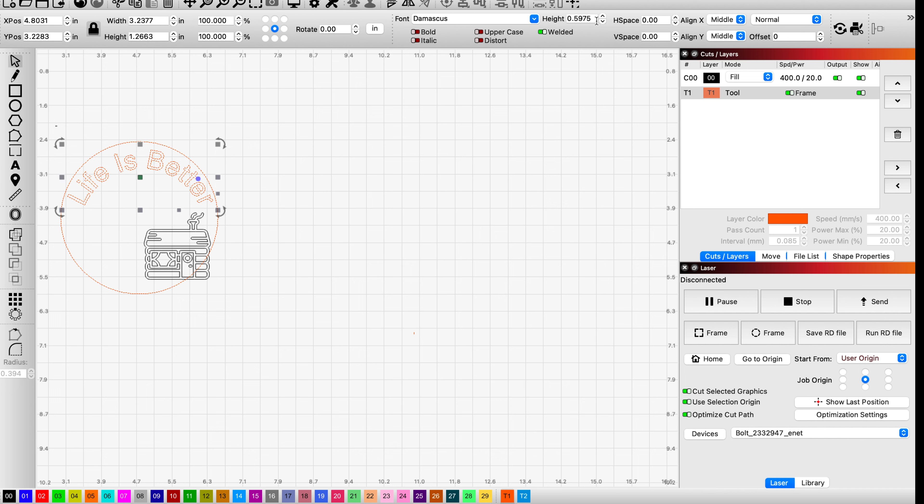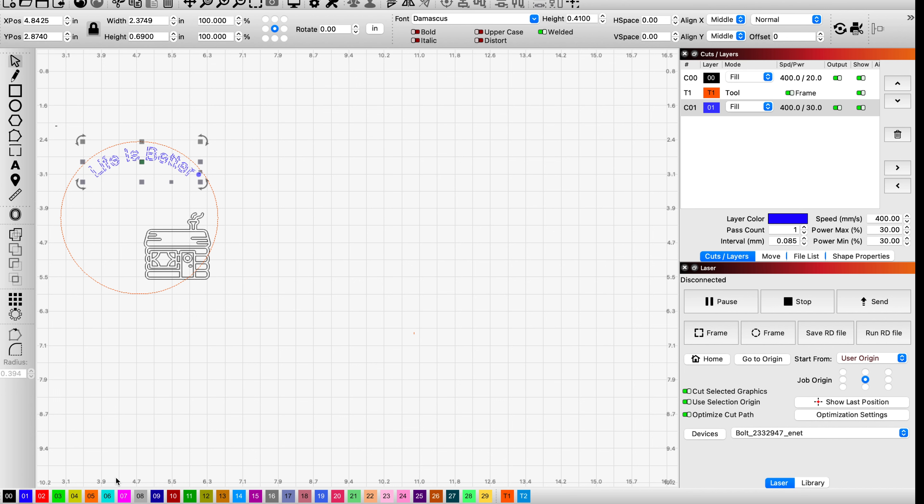If I come back up to the top of the menu there's a height button and I'm going to decrease that until I like the way it looks. Now I can place it a little bit easier. While it's highlighted, I'm going to create another layer for it — I'll come down here and make this a blue layer. In the top right, I've created a C01 fill layer, and we'll leave it at that for now.